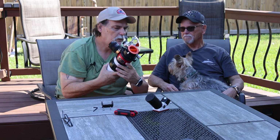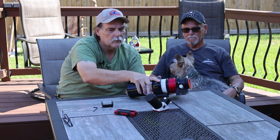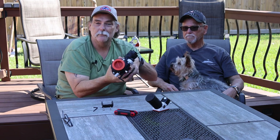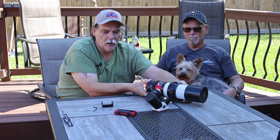Now we'll turn it back over. Of course that looks funny because there's an adapter you saw that I did earlier for my other videos. So we'll turn it upright.